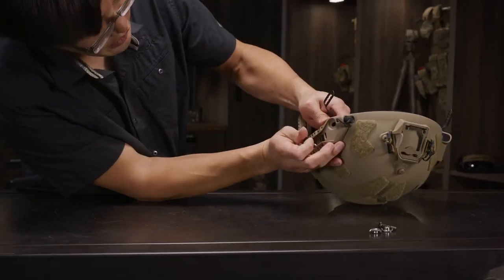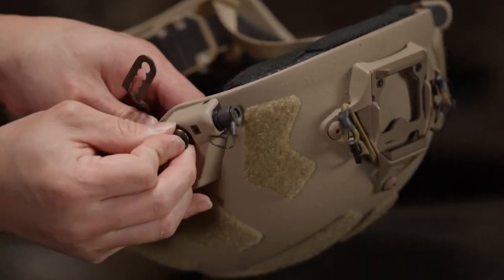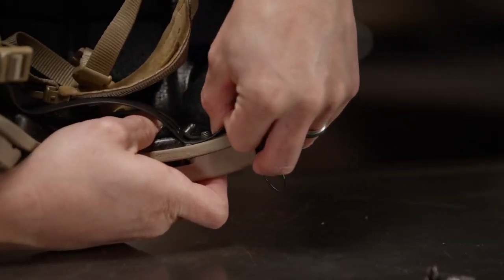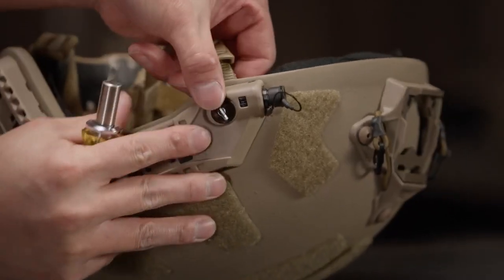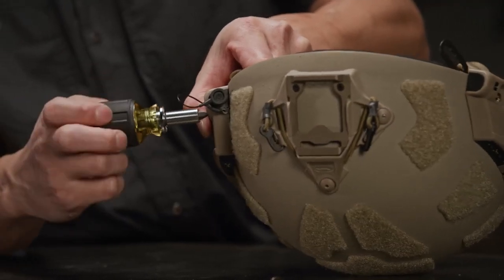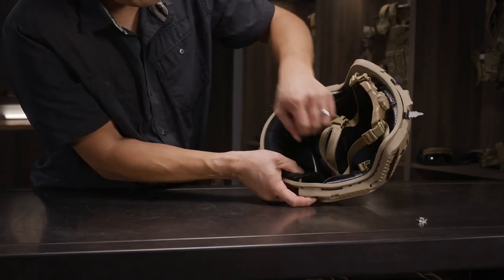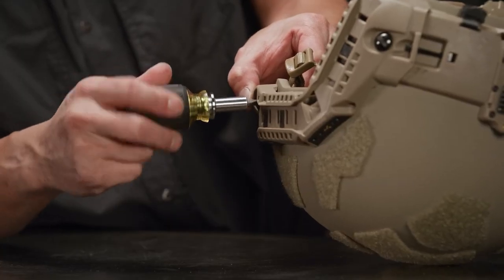For the front we will repeat this process, inserting the ballistic bolt into the T-nut in the retention system. The trick on the front is to get the bolts through the helmet and then insert the fit band into the correct slot for the desired size. Once you have that done, line it all up and get the thread started from the outside but don't tighten them all the way. Repeat the process on the other side — push the bolt through and then get the fit band in the right location. Install your T-nut and get the thread started on your ballistic bolt like the others.